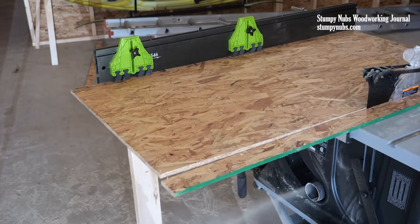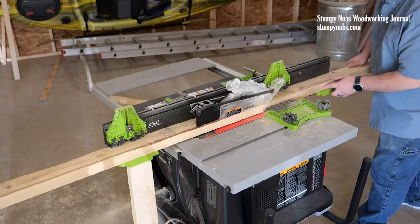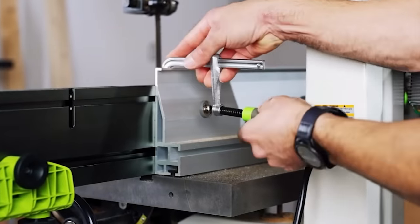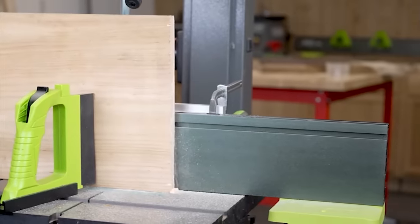It's the perfect portable solution, fully adjustable for whatever your needs are, wherever your needs may take you. Don't forget, these same benefits also apply to bandsaws. This is really going to up my resawing game.